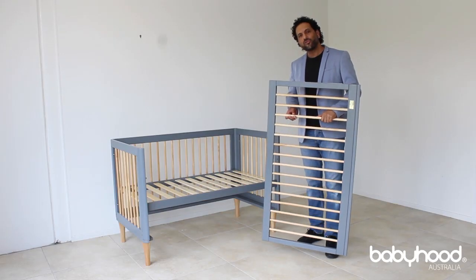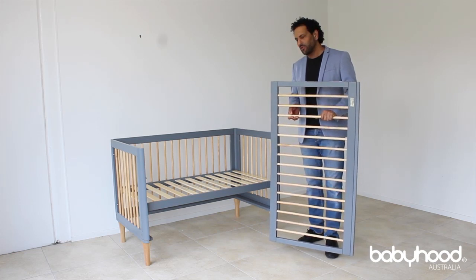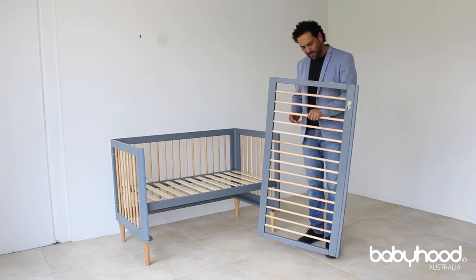Hi, today I'm going to explain to you how to install the drop side on a baby hood cot. There are a few steps in order to make installation as easy and effective as possible.